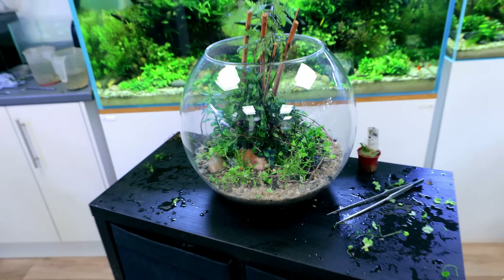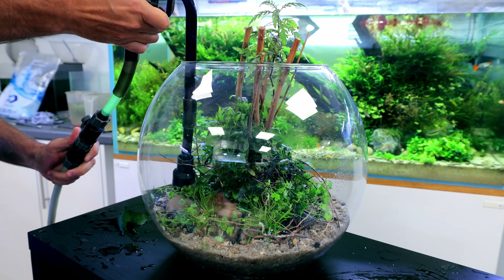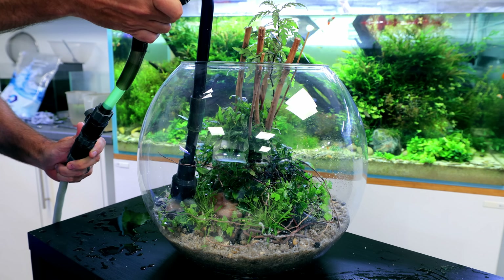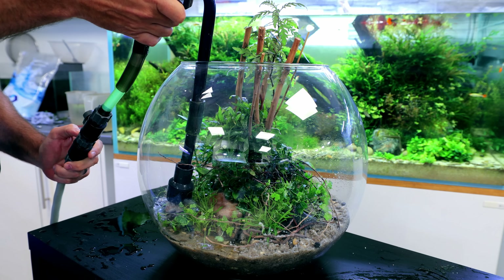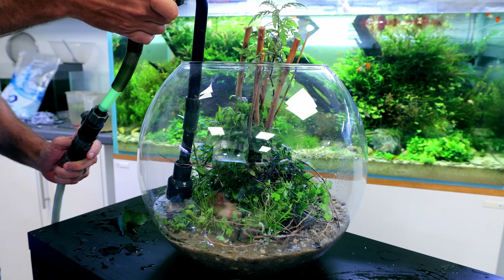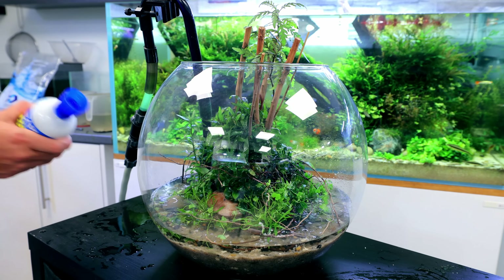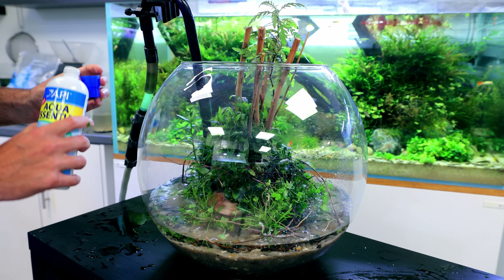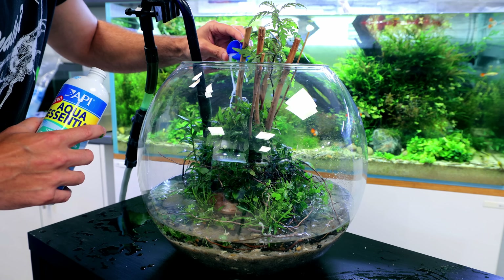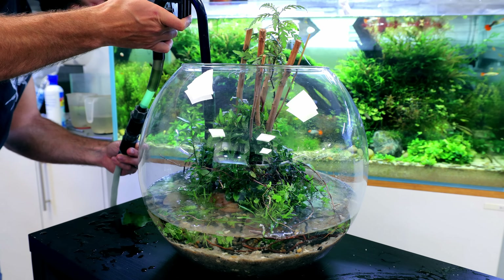Now we can fill this thing up. We need to start filling this very, very slowly initially, otherwise it's just going to push sand around everywhere. I'm trying to drip it onto the coarser gravel. In a minute I'll add a water conditioner as well so it'll take all the chlorine out of the water. We don't have a lot of chlorine in our tap water to be honest, but there'll still be some there. Going to add in some API Acro Essential — this will purify the water for us. Okay, there's a little bit more water in it now so I can speed up the filling process.